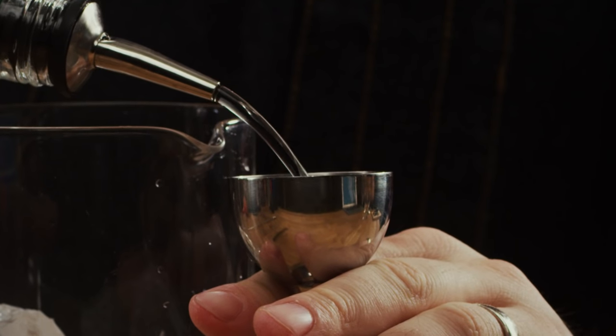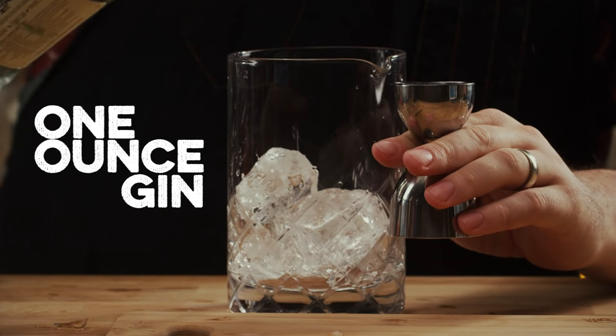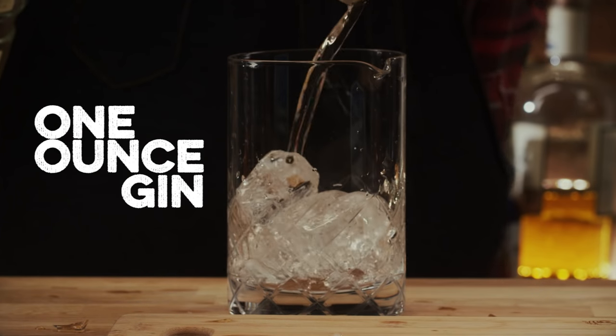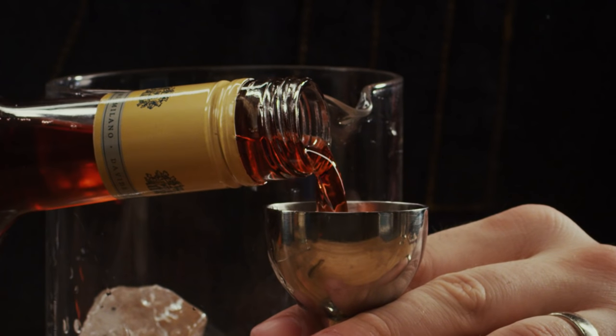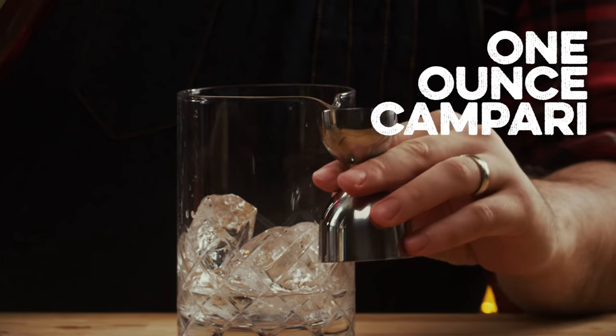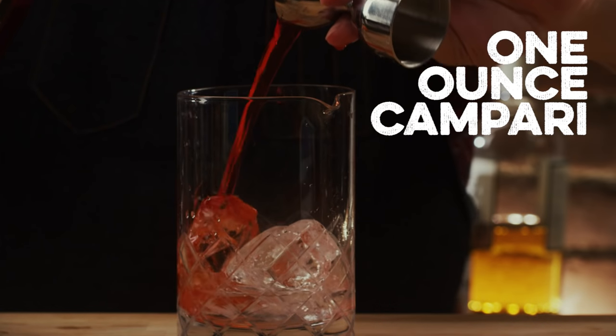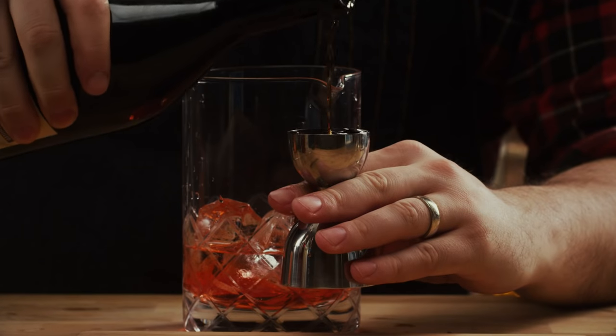This is our gin — I'm using a Ford's gin. I really like Ford's gin; I think it pairs pretty well with everybody here. We're gonna put in one ounce of Campari. I always think of Campari as a very divisive spirit — not everybody loves it. I like it, my wife hates it. I'm gonna use the Antica — I love this. It has a vanilla note that really pairs well with the Campari.